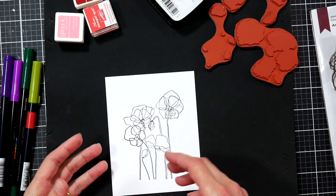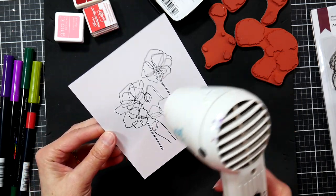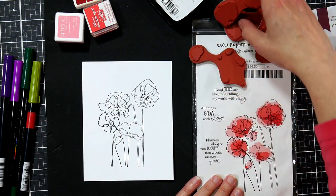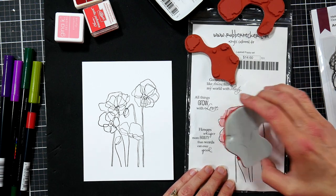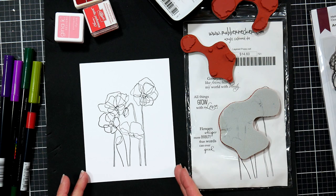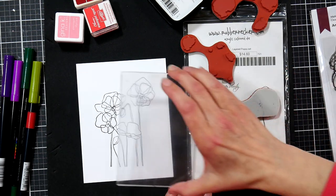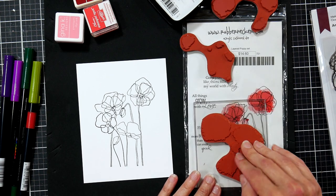If you wanted, you could heat emboss this with clear embossing powder for a little shine on that outline, or heat set it if you're worried the ink might smudge. Pigment ink takes a little longer to dry than dye-based ink, but in the time it takes to get your next layer ready, it'll be dry. A tip I learned from the owner of Rubbernecker at a stamp show: lay down the layer over the index sheet on your package — it will give you a good idea of where that stamp needs to be. I'm going to eyeball it to make sure it's parallel.